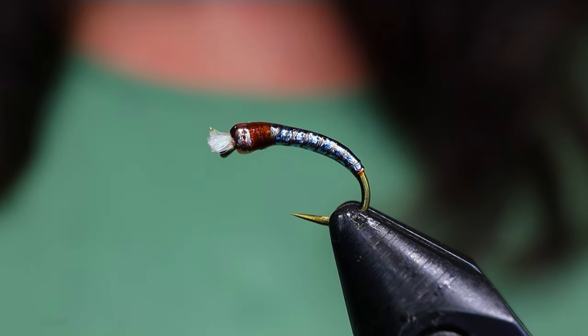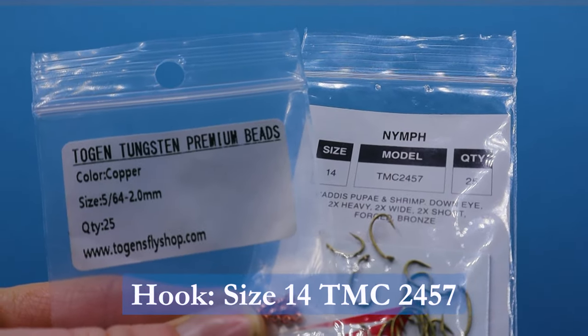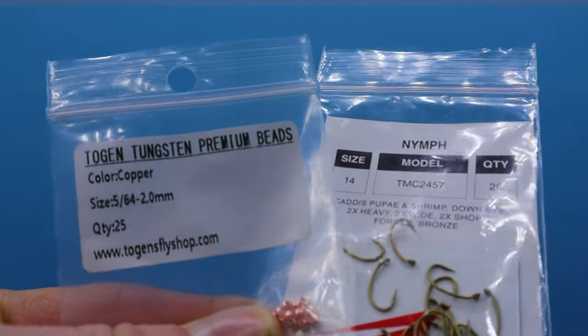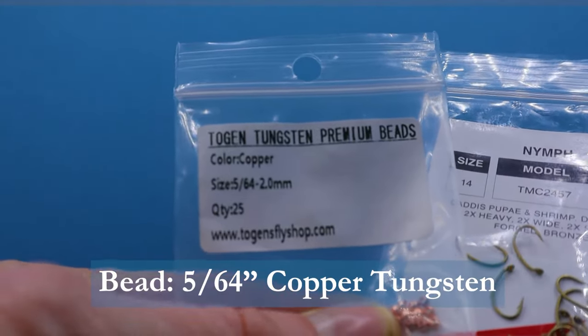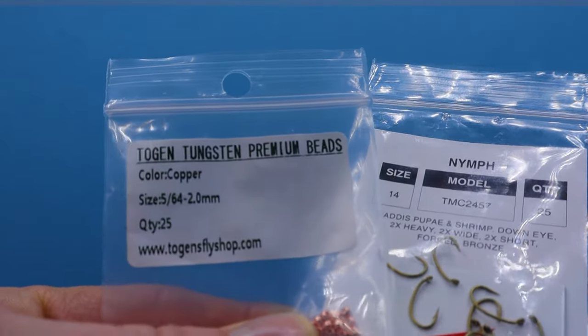Make sure you have these materials handy before you tie the fly. For hook I'm using a size 14, it's a TMC 2457 scud hook, and I'm using a tungsten bead. You could use brass in a copper colour — I only had a 5/64th in tungsten so that's what I'm using.